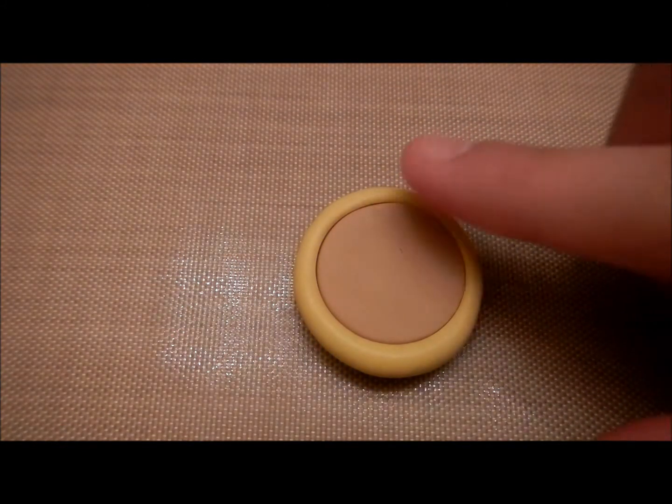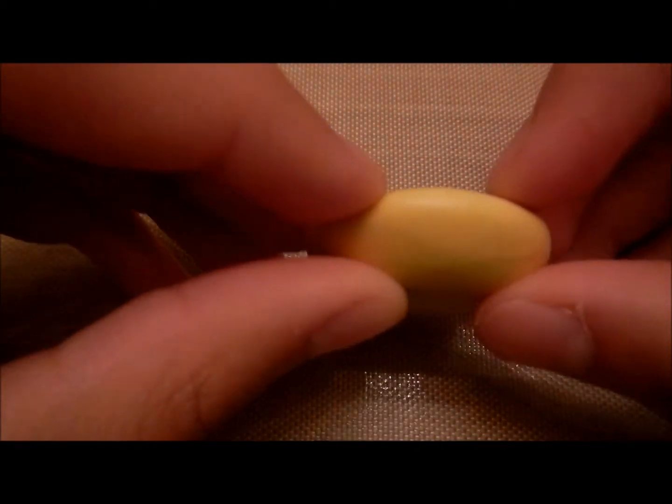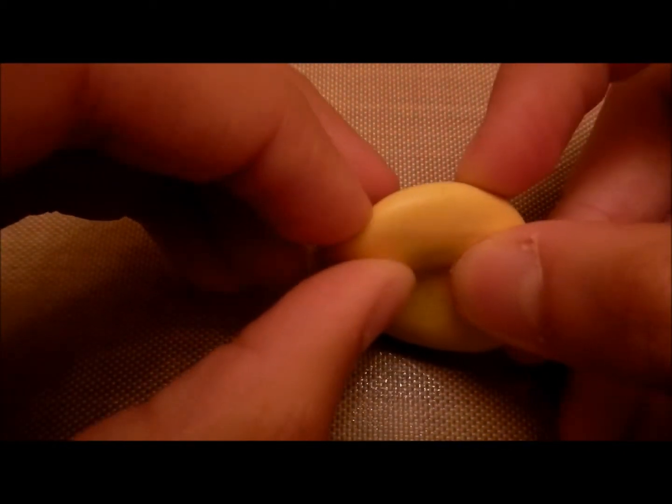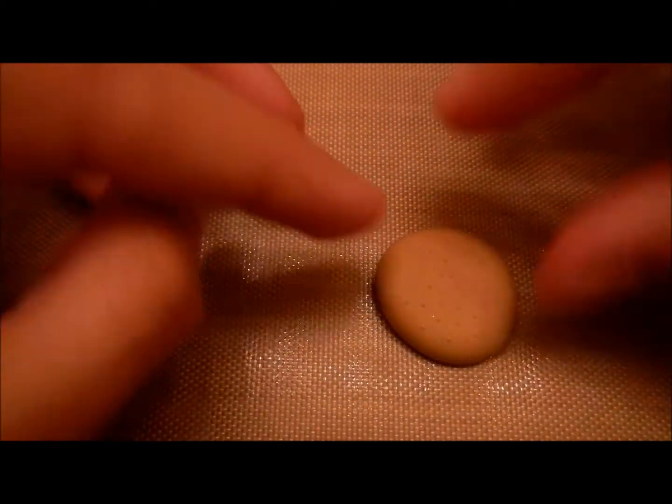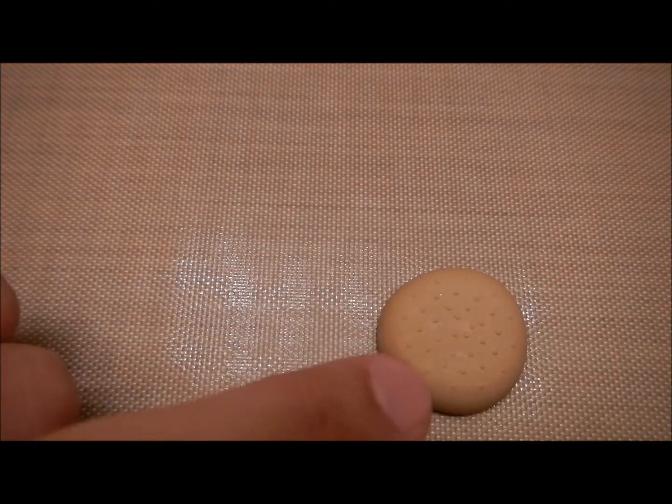It looks like I used the right amount of clay, so now I'm just going to pop it out — and it pops out very easily. You can tell that there are little indents of sesame seeds.